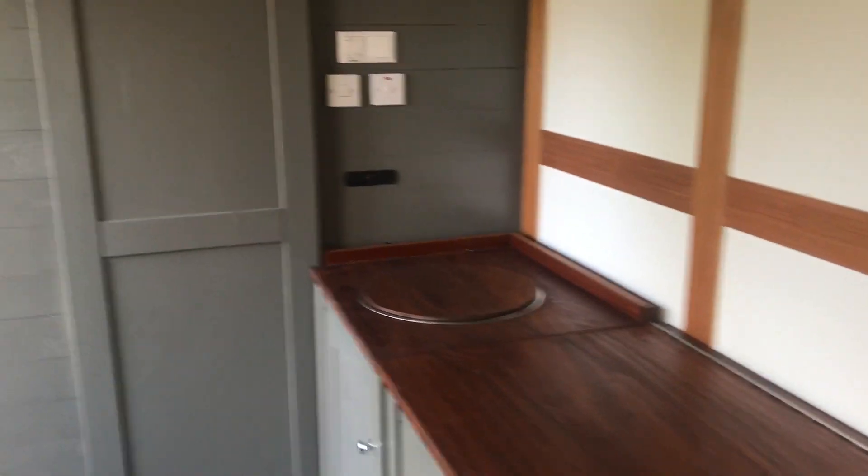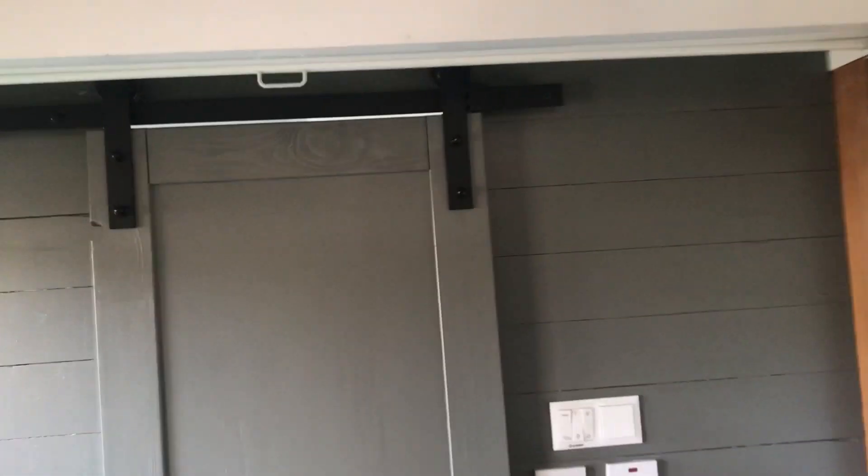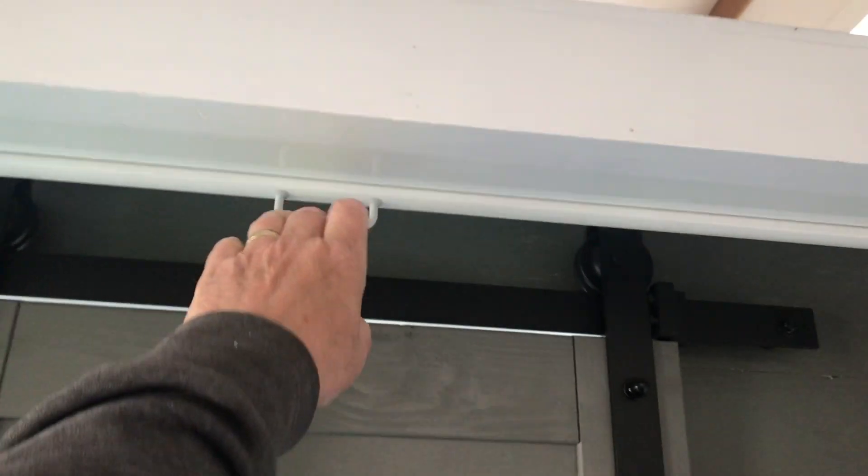Then there's a fridge unit and a sink unit. And up here — hard to believe in a small space like this — I'll be able to have a 100-inch screen. I have a projector to show movies, so I won't get too bored.